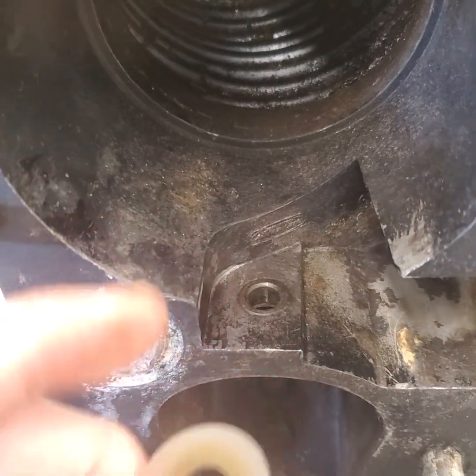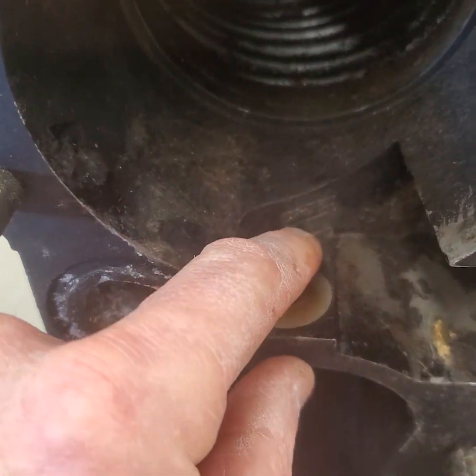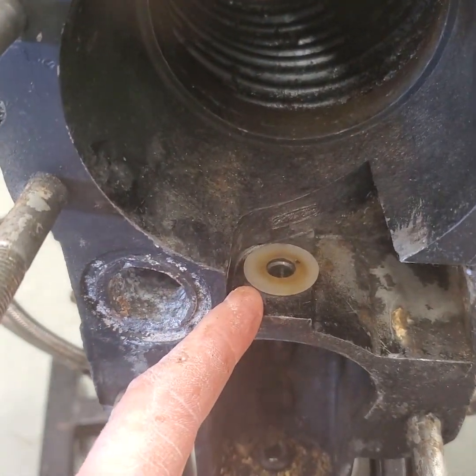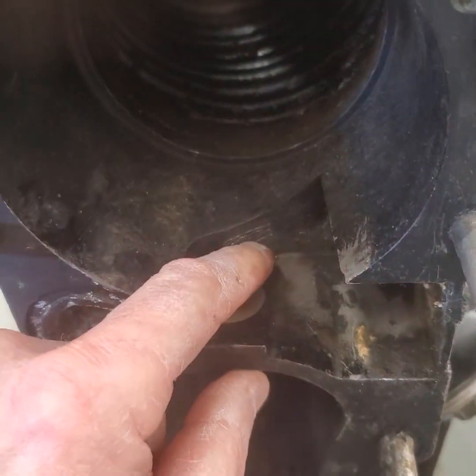I got it cleaned up a little bit. What you don't want to forget is this little plastic washer — you have to put that on there when you put the new arm on. Don't forget to put that washer in there and put a little grease on it. This helps with a little less corrosion.